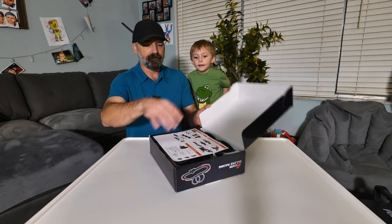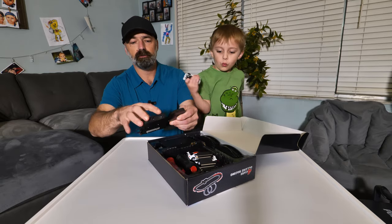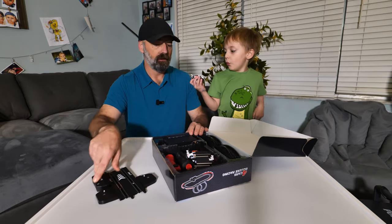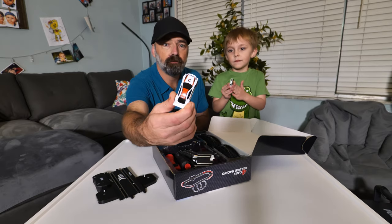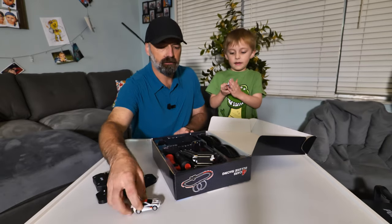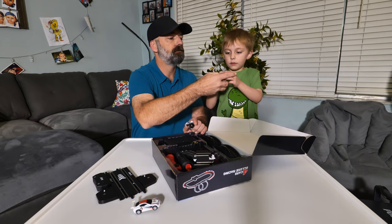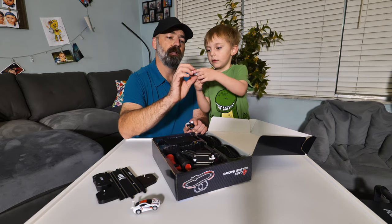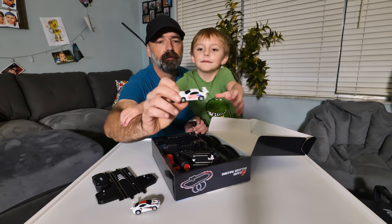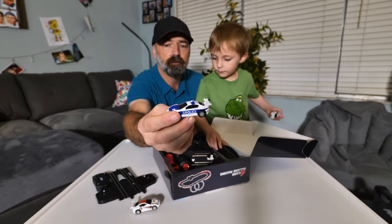So what we're going to do is open it up and see what all is inside. You have your base station where your controllers plug in and where you hook up the power for your slot cars. We get four cars — check out this black, red, and white one. We have this American one — it's red, white, and blue. And then we have a police car with a big spoiler on the back.